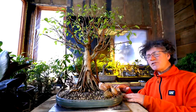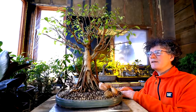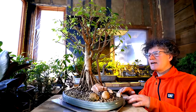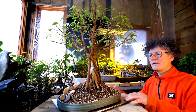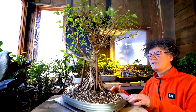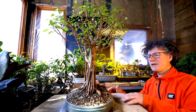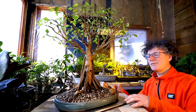I'll spin the tree around so you can see what it looks like from all angles. This is the front — coming around to the right side, to the back, the left side, and back to the front.